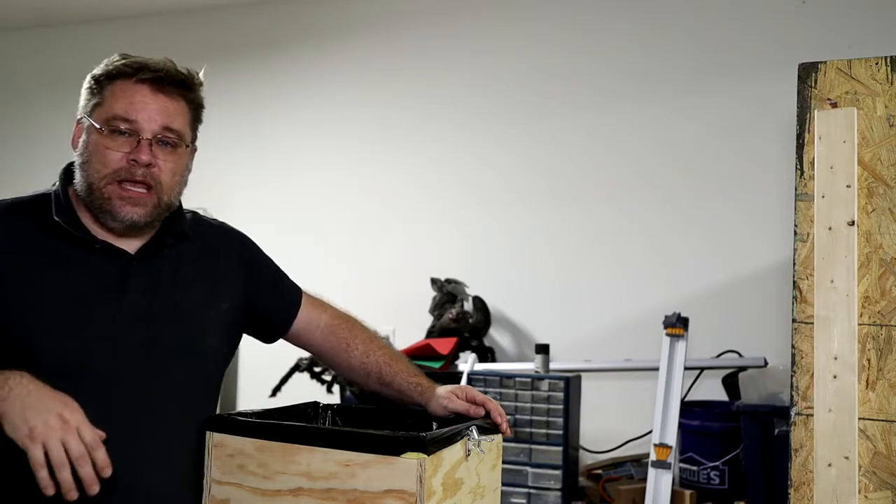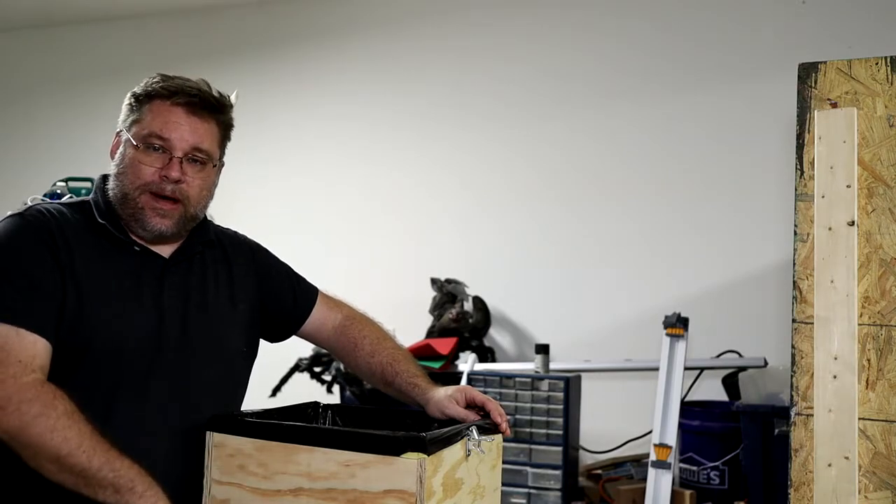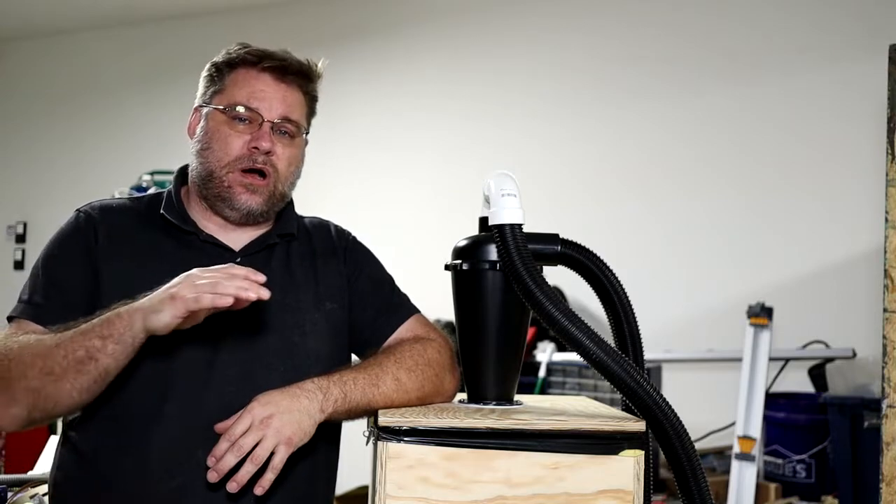That completes this build. I'm going to get the door put on the front when the magnets come in and get this thing put into place and start using it on the CNC and the other tools. It sucked up all the dust and as far as I can tell it's all in here — the bottom I shouldn't even have to get into for several months, just to change the filter every once in a while. My intention is to have a small dust collection system, running some tubing to the miter saw and a hose out to the table saw and things like that.